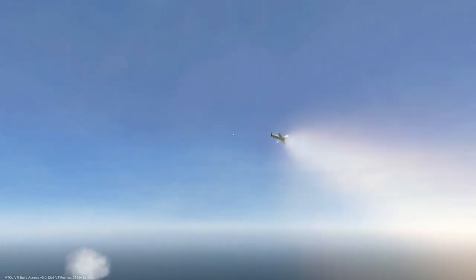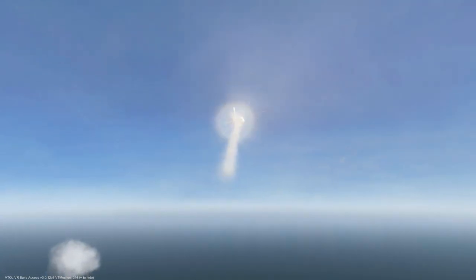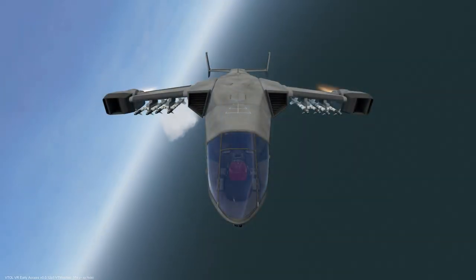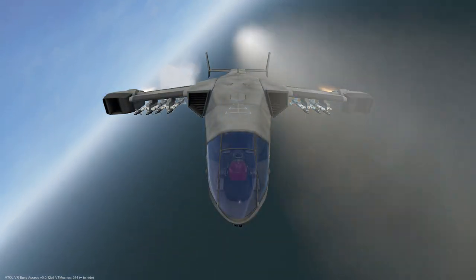The AIM-9 Sidewinder is a standard short-range heat-seeking air-to-air missile that can be mounted on any of the four wing pylons in sets of one, two,